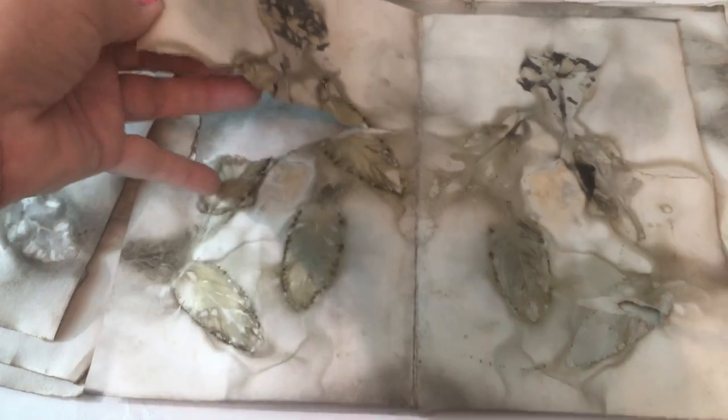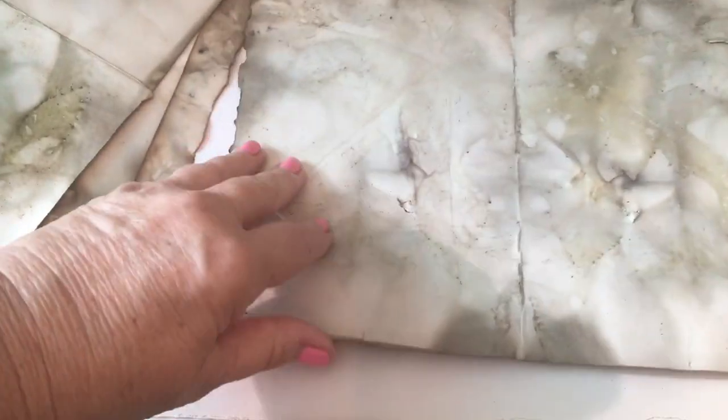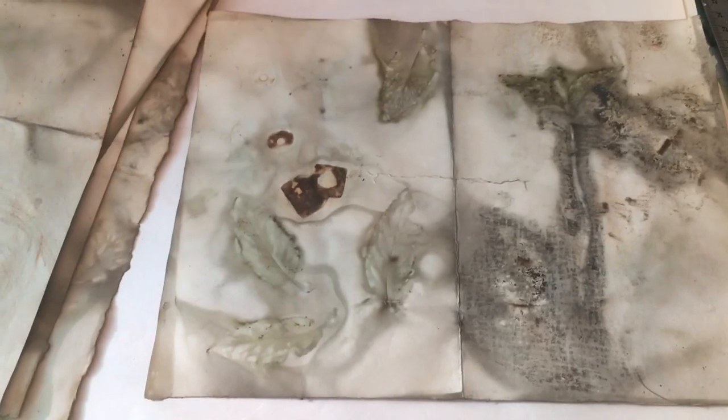Like I said, this is my first attempt. Some of this paper I feel like I left in too long and it got really fragile, tore in places. There's a little bit of rust there. But the crock-pot worked really well — it's an old crock-pot that we weren't using. I like that better than having to boil things in a pan.